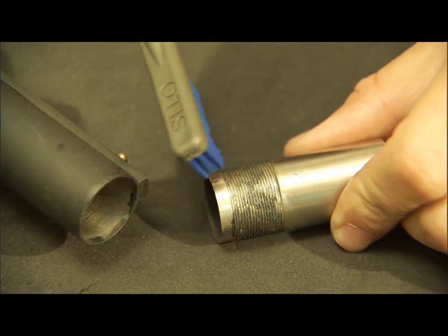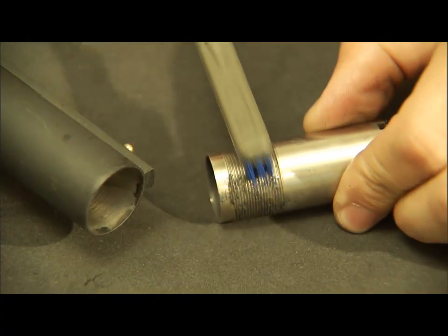By using the compact receiver brush, you can clean the threads of your choke tubes as well.